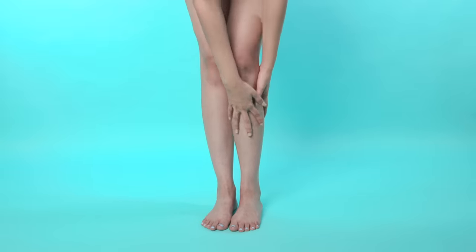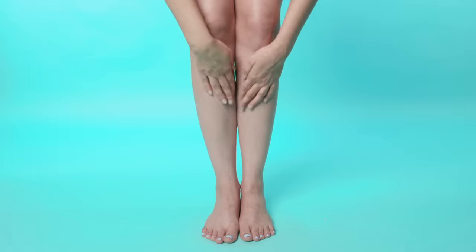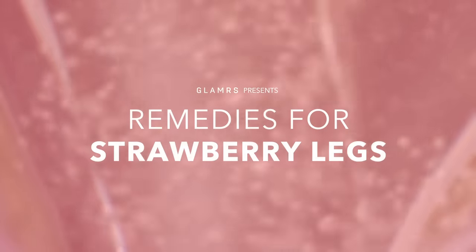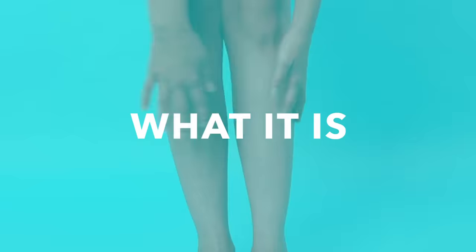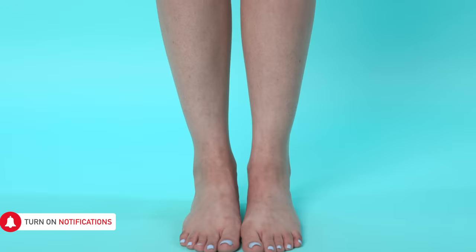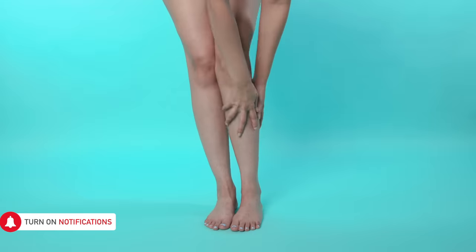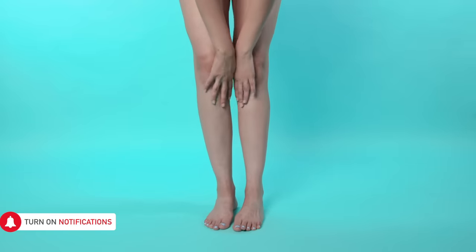Do you have dark spots and ingrown hair causing that dreaded skin condition known as strawberry legs or chicken legs? Here are our tips on how to prevent and treat it. This condition is basically a funny name for dark bumps or spots where your hair follicle is. Although it's not really a health threat, it might not feel super attractive and can cause women to be embarrassed of their bare legs.